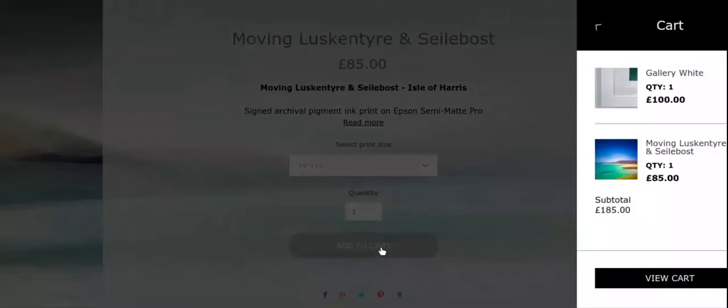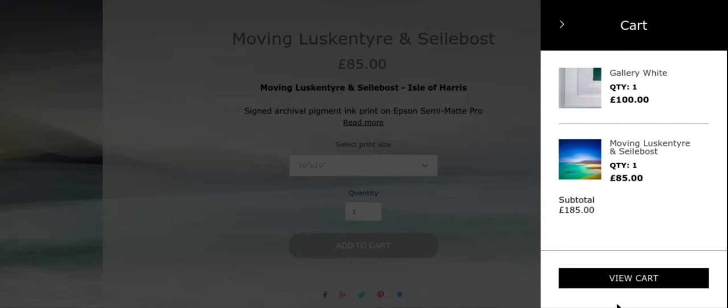Once I've done that I can just click down at the bottom to go to the cart and pay for it as normal. The shipping will be calculated automatically — each frame box is £30 to post.